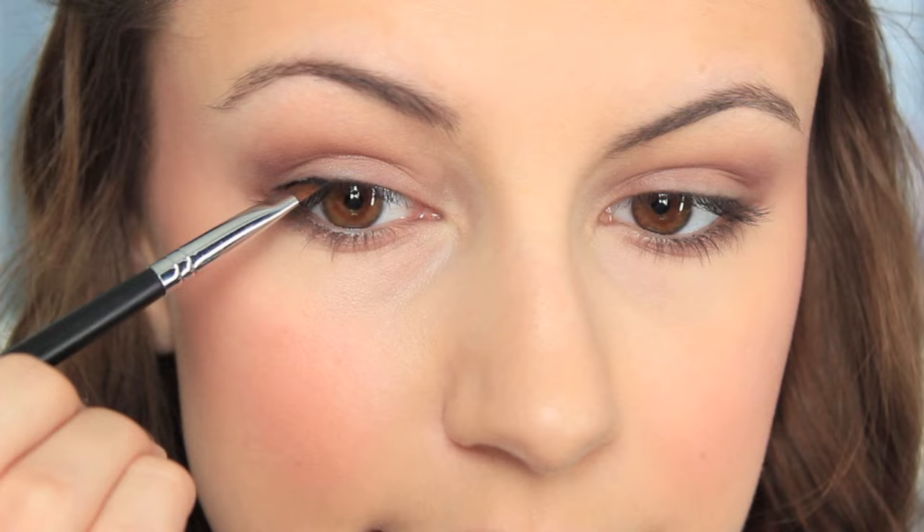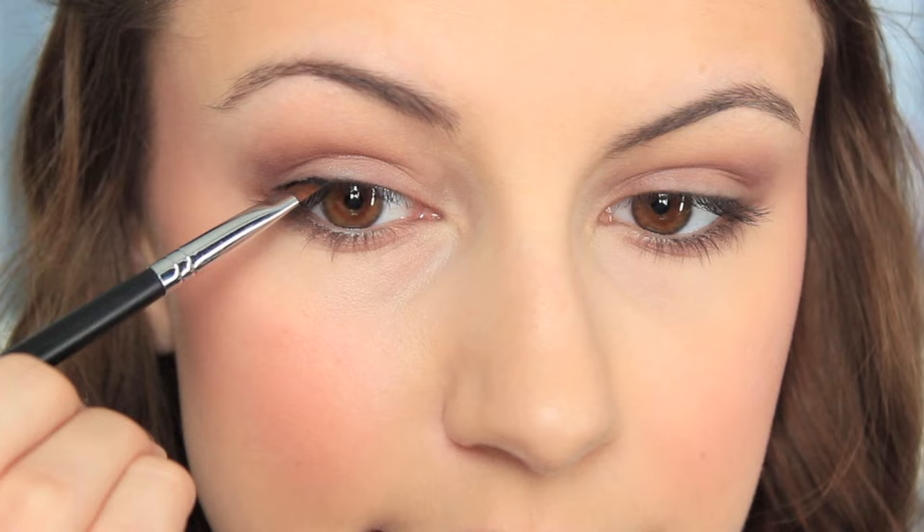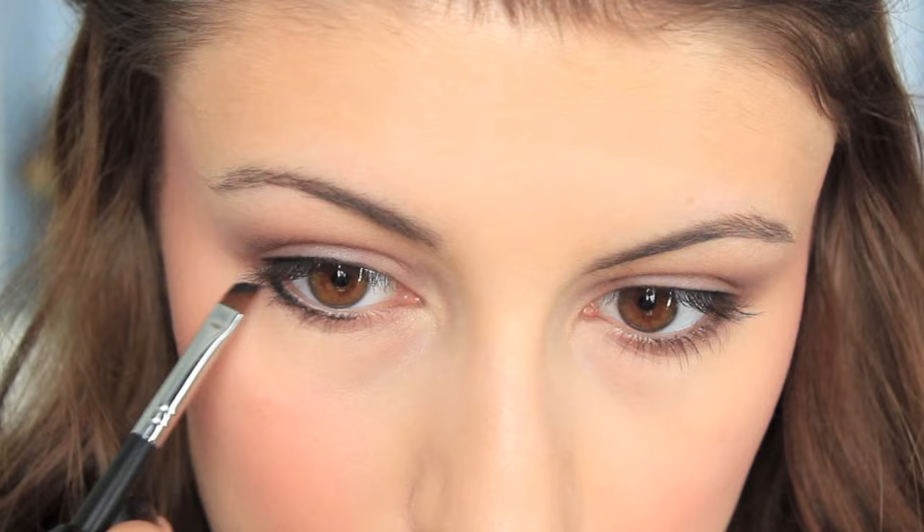I'm taking the same brush and going to use this pewter color, which is on the shimmery side — really gorgeous — and I'm going to use this to line my lower lash line and smoke it out. That is it for eyeshadow. Moving on to eyeliner — I like gel eyeliner. This is the Star Luxe Black Eyeliner in Black Hole. I'm just going to do a really precise line, nothing too crazy or fancy, keeping really close to the lash line and basically stamping the brush. I'm just taking it and stamping it on the outer third of my eye, then dragging any excess to the inner corner.